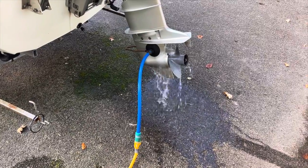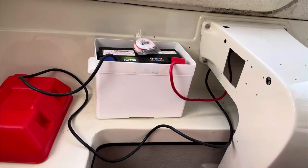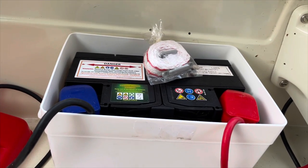Once the engine has been started, it will need a constant flow of water to prevent it from overheating. The outboard motor is electric start so it needs to be connected to a 75 amp hour battery.